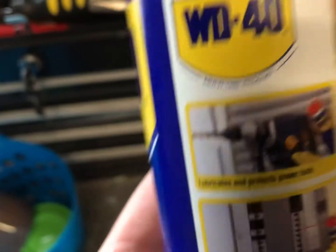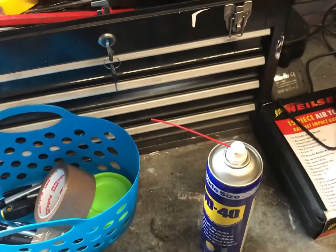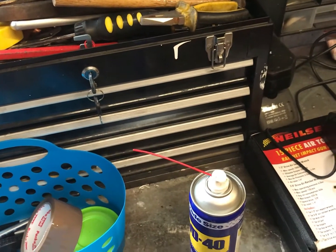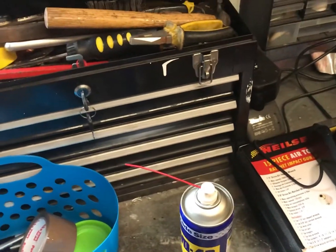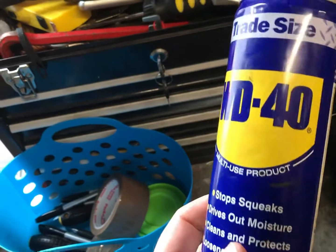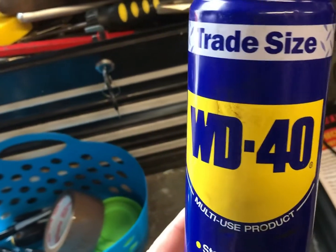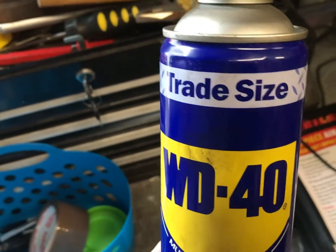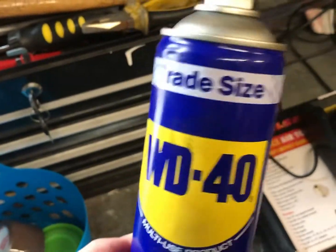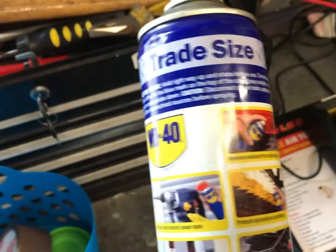The issue people have is that if they've got a seized item — say a light bulb that won't come out — you can actually use this to try and remove it. It'll go in and disperse all the crud and all the water-related stuff and lubricate the system, so you can remove the problem or get the part moving.